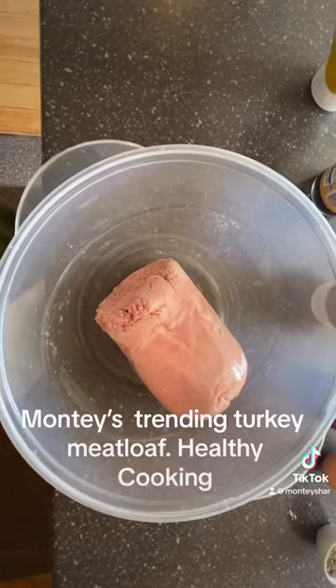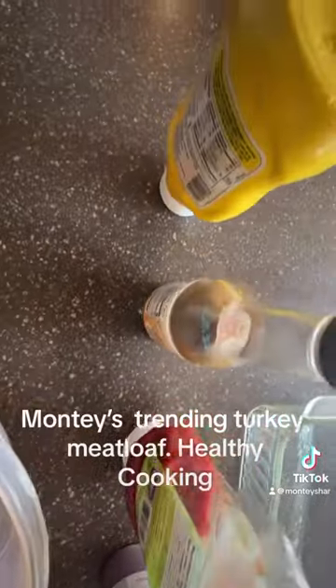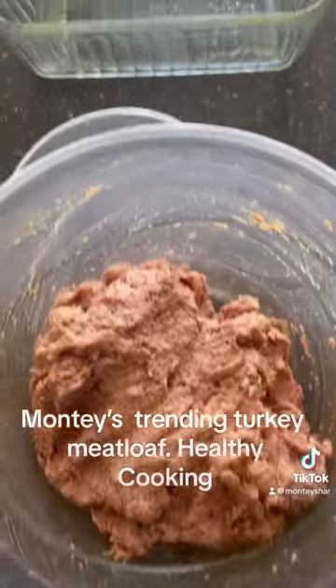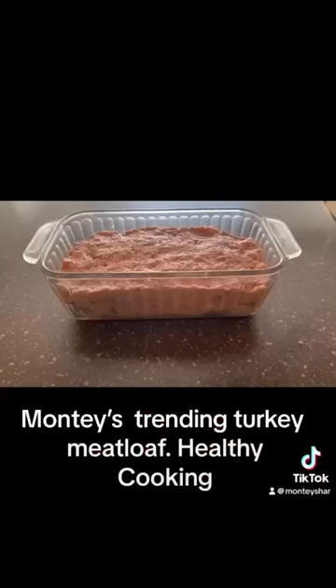You're going to need one and a half pound of ground turkey meat and you're going to need your own seasoning, one egg, barbecue sauce, ketchup, Worcestershire sauce, and mustard. Mix it all together as you fold it into the meat, then spray your pan and place it into your baking pan.